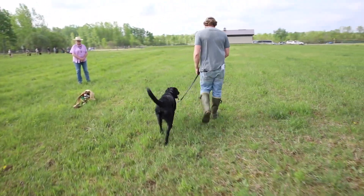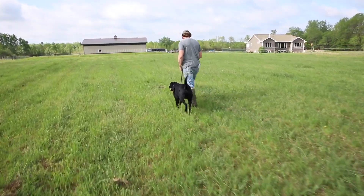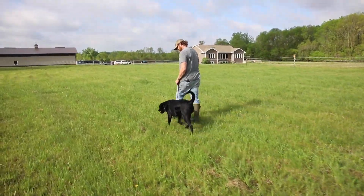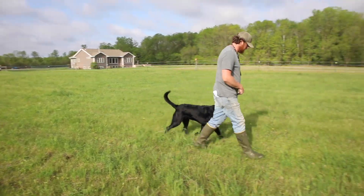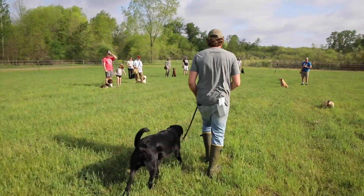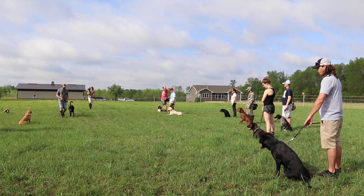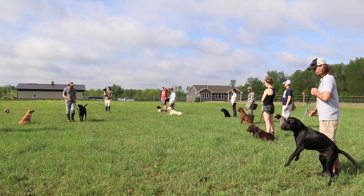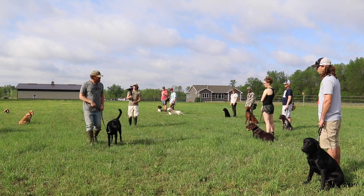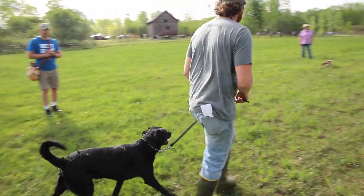Heel position — 'heel' doesn't mean anything to him yet, he doesn't know what that means, but he's in very good position right now so I'm going to speed up. He's really doing a nice job, he's not getting out of position. I'm speeding up — is he going to keep up? Then I'm going to slow down, and he does a nice little response. I speed up, then slow down, and you see how he's really moving with me. It's hard to get a correction on this dog right now.